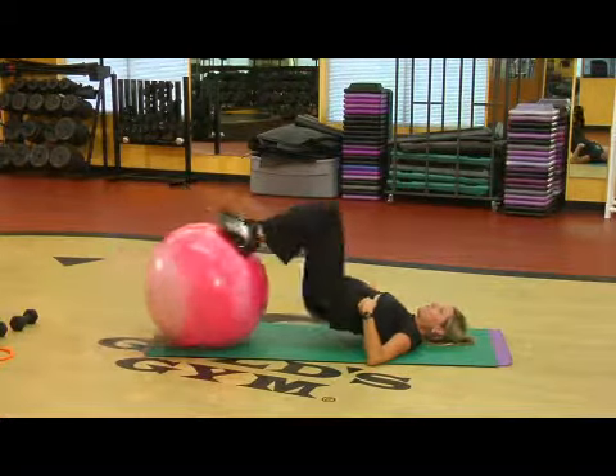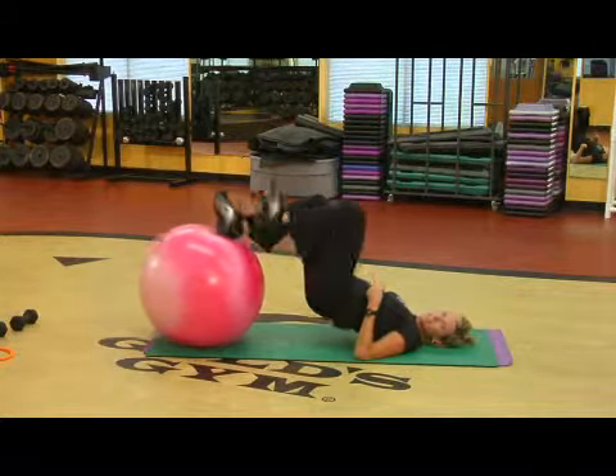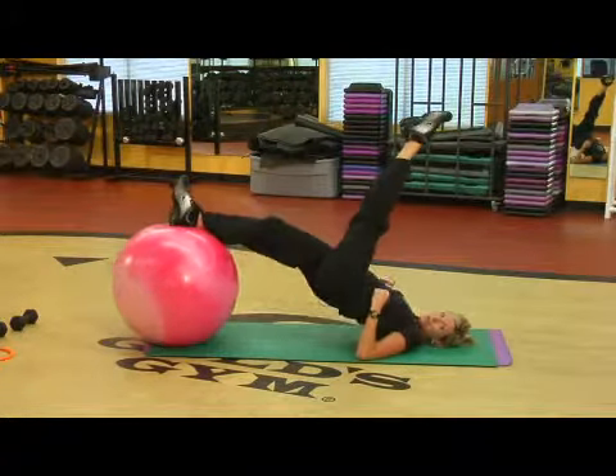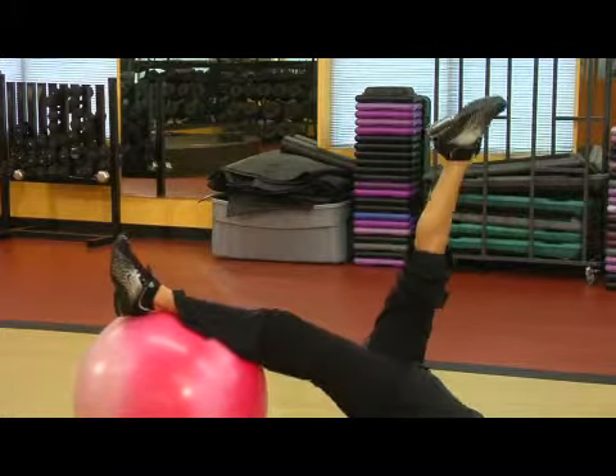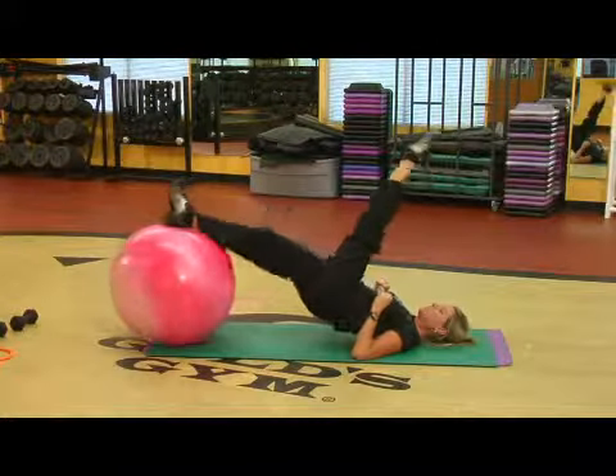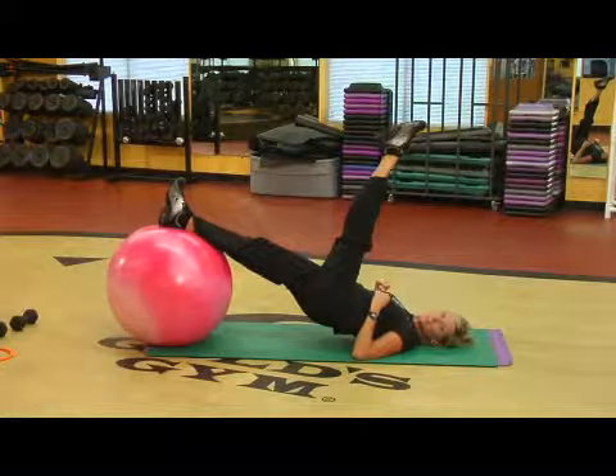You can even pull it in, dig one heel into the ball, take the other leg up and pulse it. That's butt work. You can hold that leg up, pull that ball in, push it away — you're really getting things done.